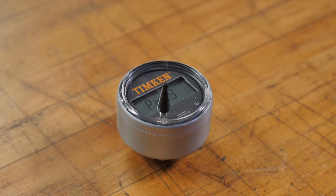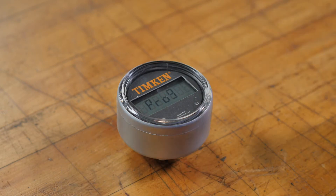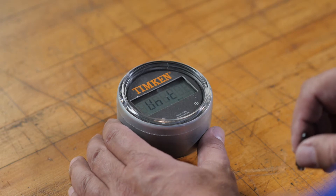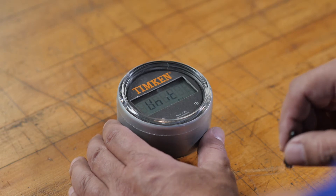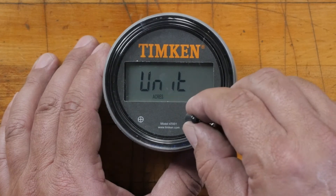Now you can start programming. Pull the tool away and then tap the left target. Select the unit you want to use by tapping the right target to cycle through the four options: mile, kilometers, acres, and hectares.